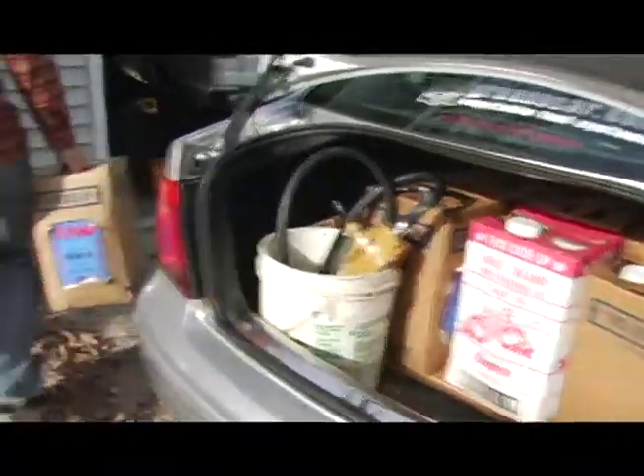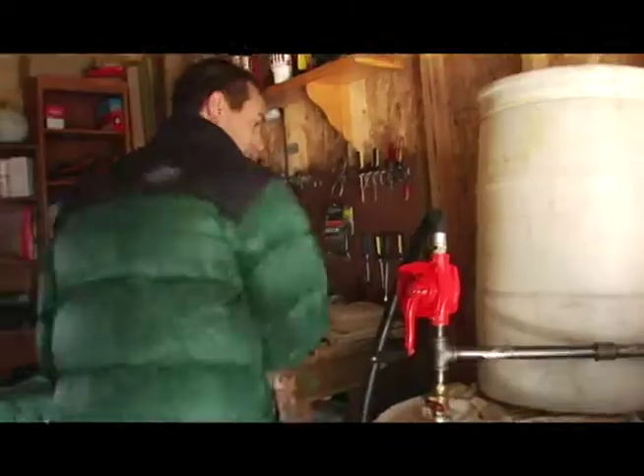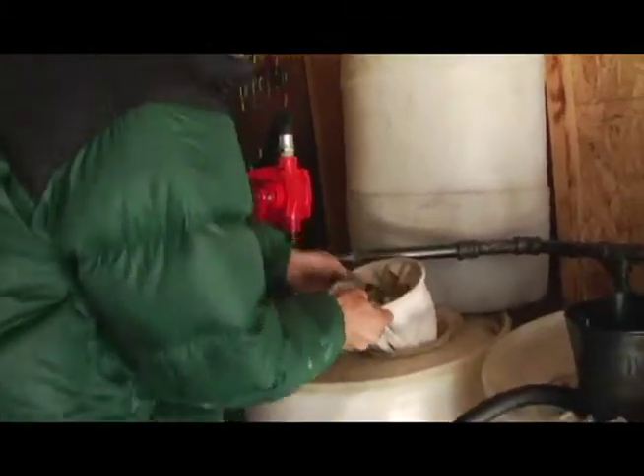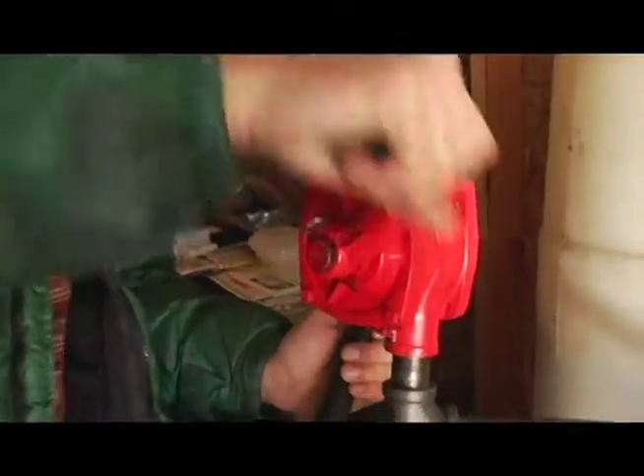Hopefully we can start converting vehicles where we get into the hundreds of vehicles and then maybe the thousands of vehicles. We can establish a true series of filling stations so that people can fill up no matter where they're going. This is my filtration system — this is where I take raw vegetable oil and filter it down to five microns so that it's automotive grade. I collect enough oil so that I can sell it at a dollar a gallon.